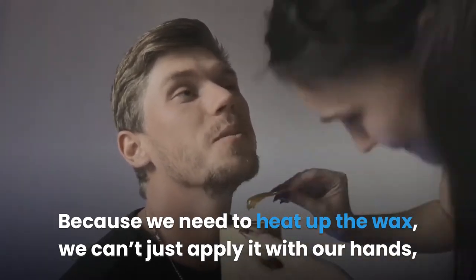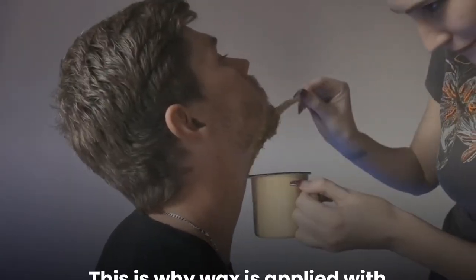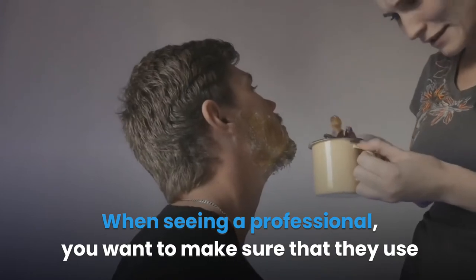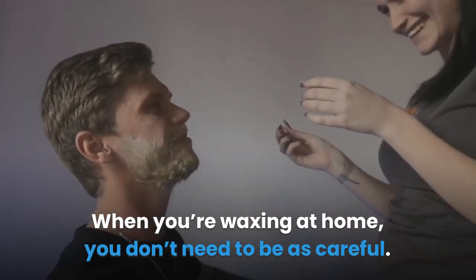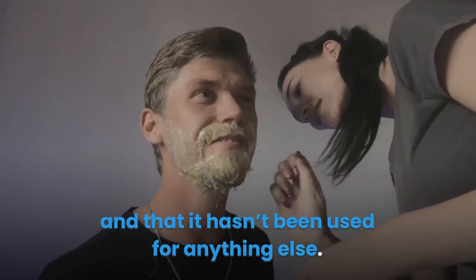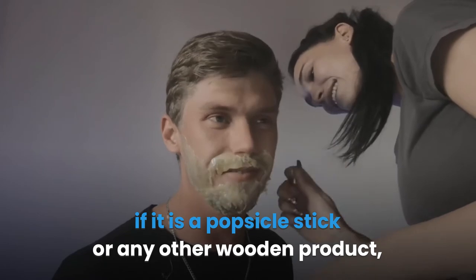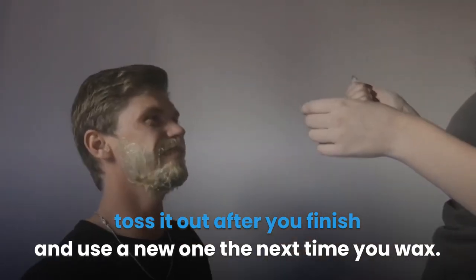Because we need to heat up the wax, we can't just apply it with our hands or we get burnt. This is why wax is applied with a waxing stick or other utensils. When seeing a professional, you want to make sure that they use a new tool for your application. When you're waxing at home, you don't need to be as careful. You'll want to make sure that your waxing tool is clean and hasn't been used for anything else. If it is metal, you can clean it and use it again. If it is a popsicle stick or any other wooden product, toss it out after you finish and use a new one the next time you wax.